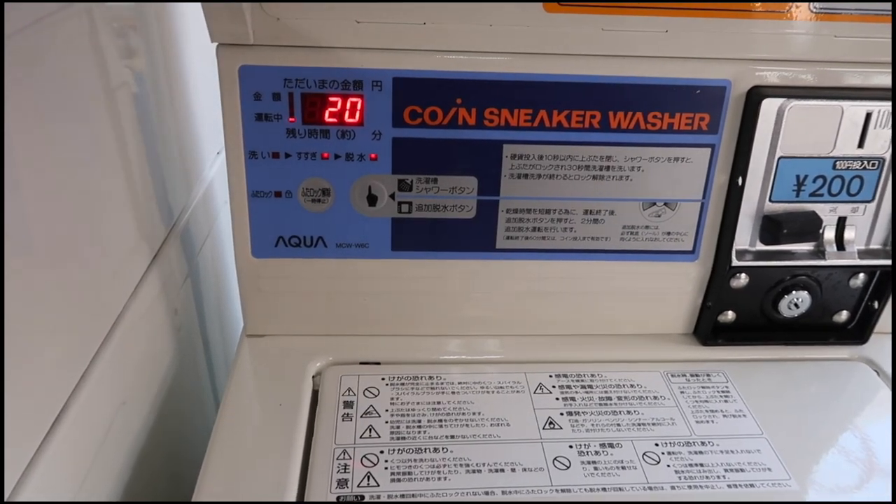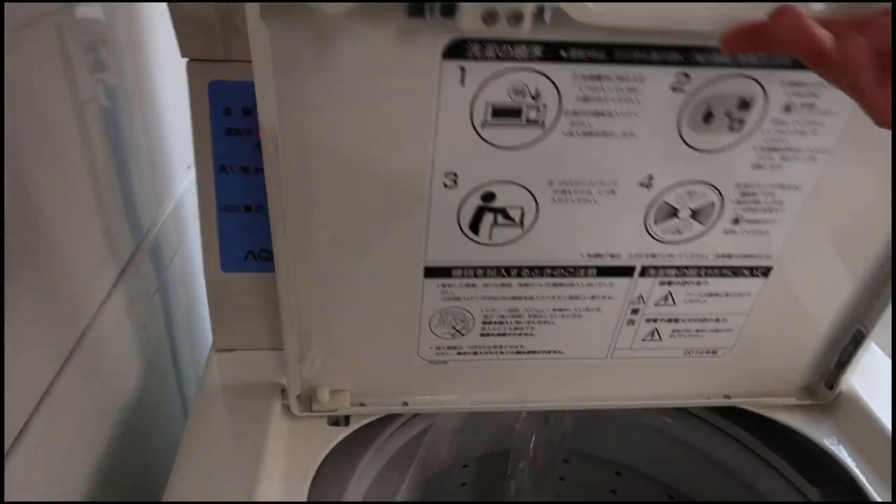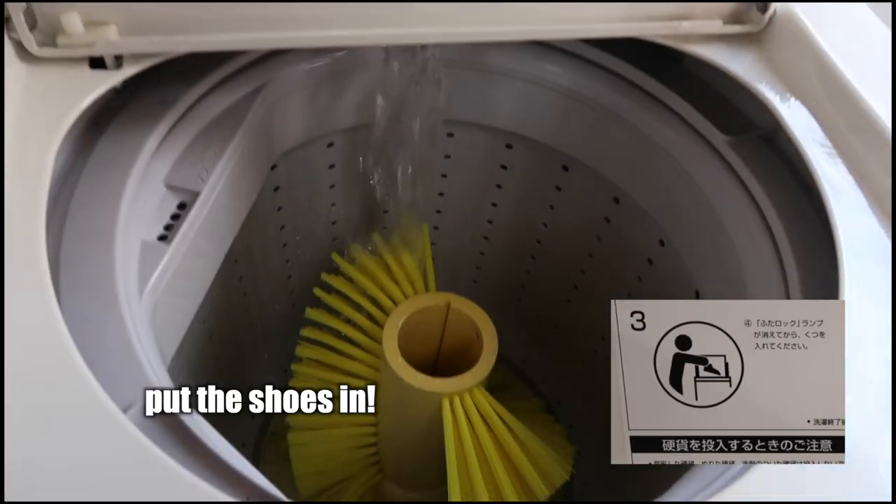You should push this button within 10 seconds after you put the coins. The lid will be locked and the drum will be washed with water for 30 seconds. After the showering is done, the lid will be unlocked and you can put the shoes inside.